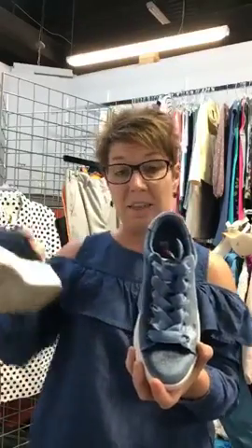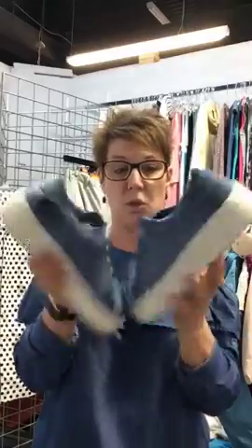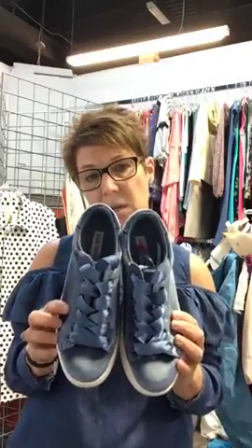The next pair I'm going to show you are also Steve Madden's. They're crushed velvet and they're blue with satin ties. This one has more of a platform sole on it. These are also a size seven and a half. We have these for $24. These would be so nice with white jeans this summer.